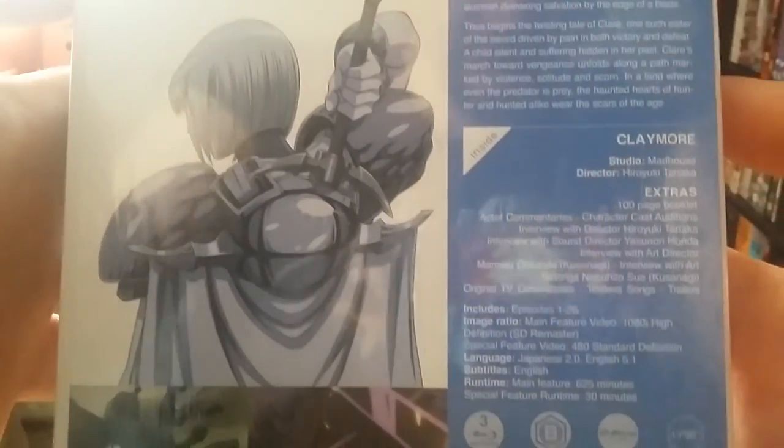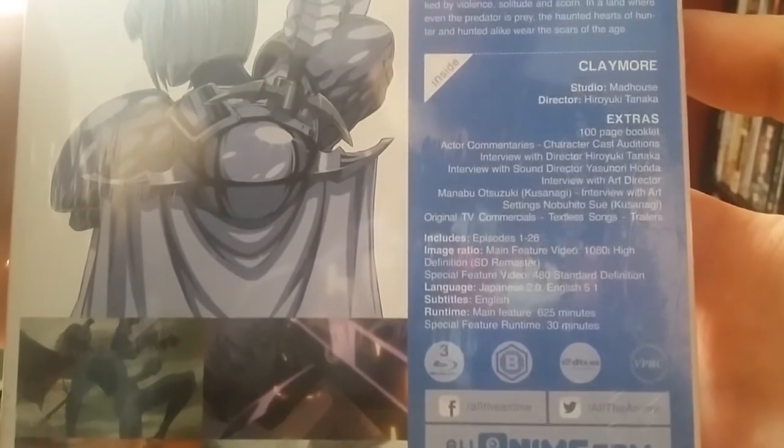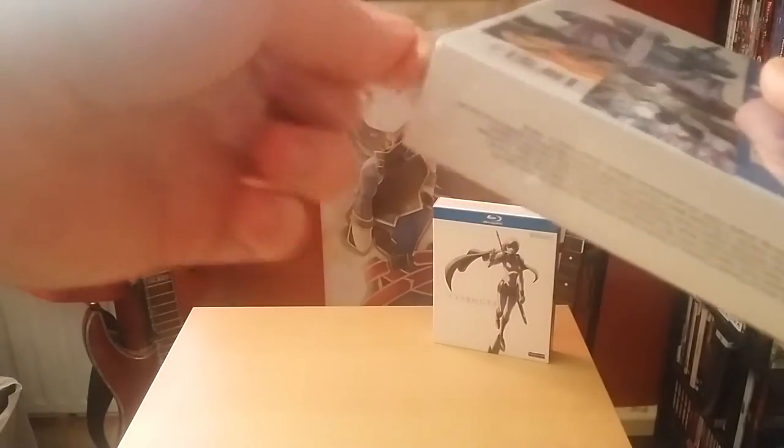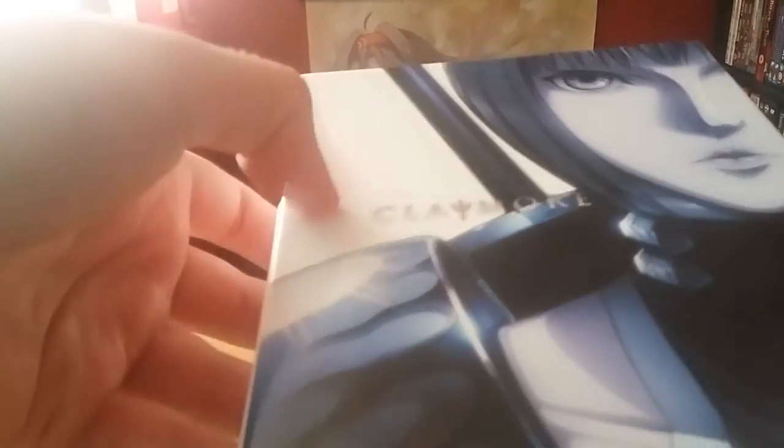On the spine you'll have all your information. As we can see, it says the image ratio main feature video 1080i high definition. I was hoping they would reauthor the discs, but unfortunately it doesn't look like that's what they've done — they basically just shared the Funimation release. On the shrink wrap you'll have your BBFC logo.